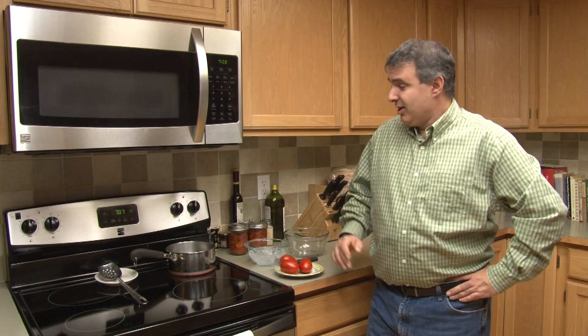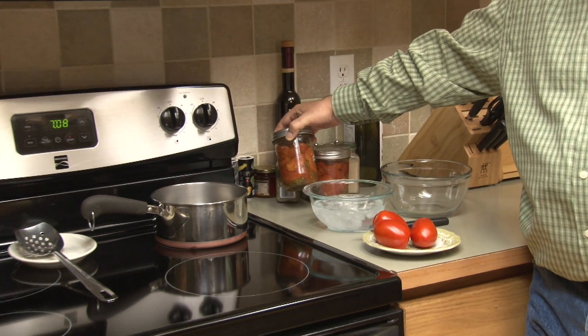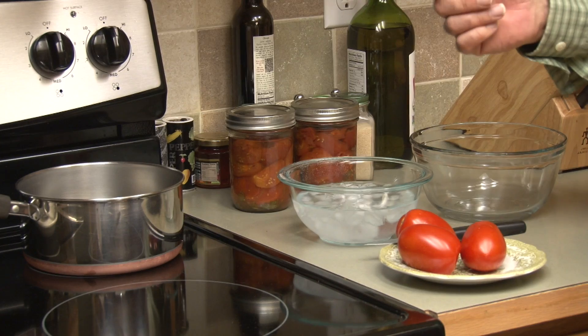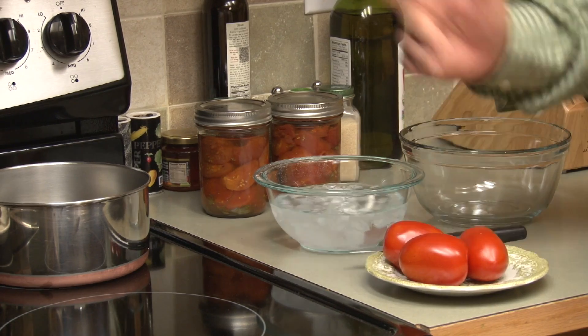The first step of getting the sauce ready is preparing the tomatoes. Since we're not using stuff from a can, or tomato paste, or prepackaged tomatoes — it's not really homemade if you're getting it out of a can, right? So we're going to get the tomatoes ready using a process called blanching. Since I already jarred my own garden tomatoes, I'll show you the process of blanching so that if you just buy tomatoes at the store, you can do this to make the tomato sauce with.